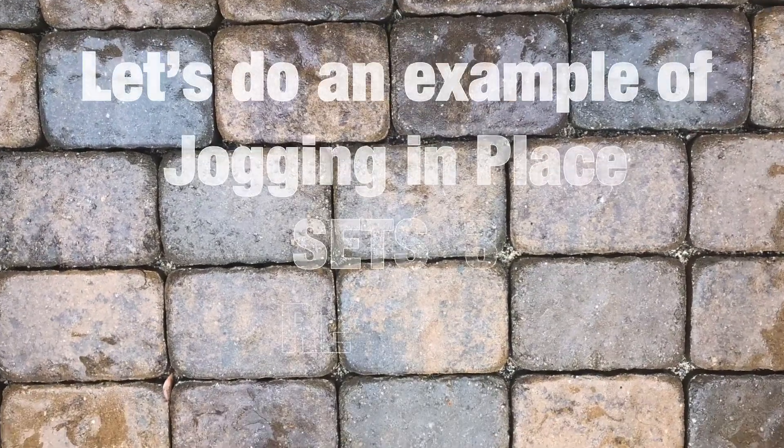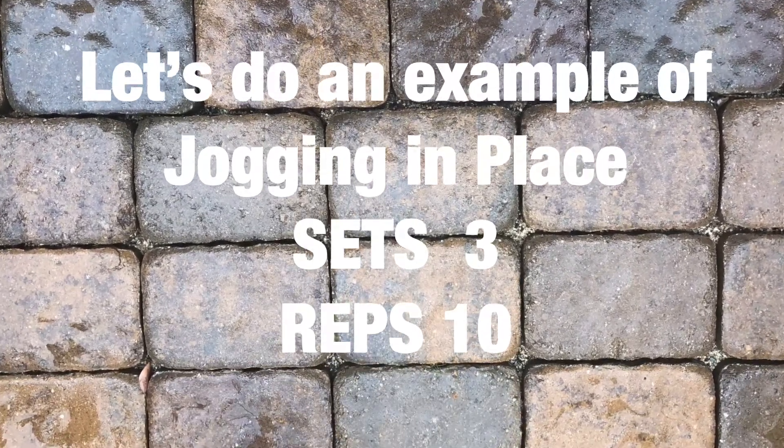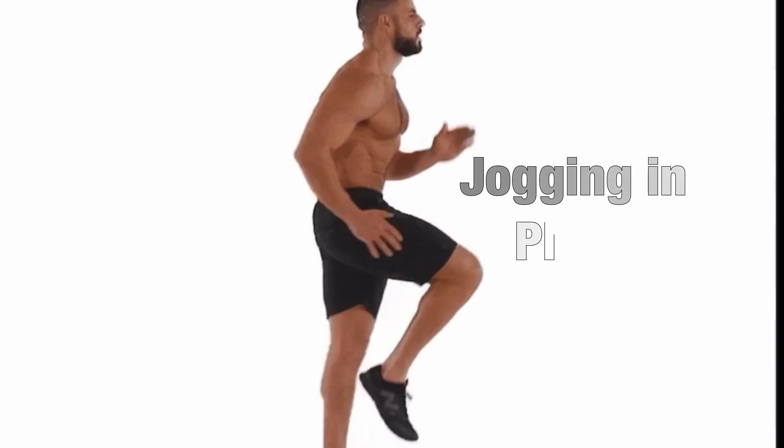Let's do an example of jogging in place. Three sets with ten reps. Set one, jogging in place.